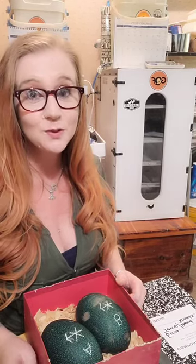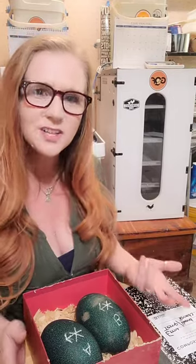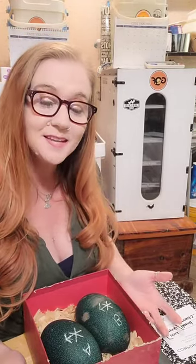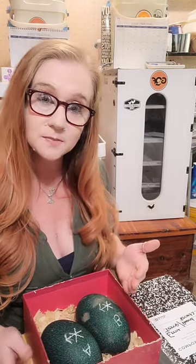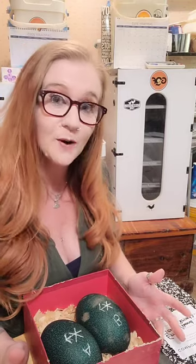Hey guys, alright, so we're almost there. We're about to put the eggs in the incubator, but I wanted to talk about a couple of things first. A couple of people asked, if you don't have an incubator yet, why not do it as soon as you get home? Well, you can't. It's safer for the eggs — once you're traveling, or if they're shipped — to let them settle. You're going to let them sit and settle for 12 to 24 hours, and this helps the air sac find its place and settle back in.